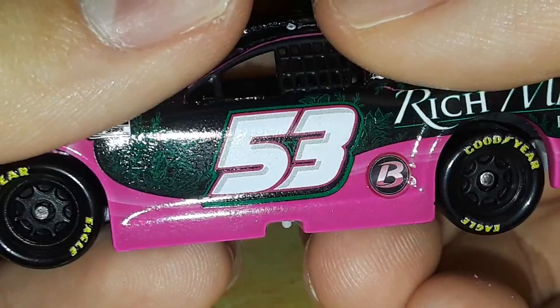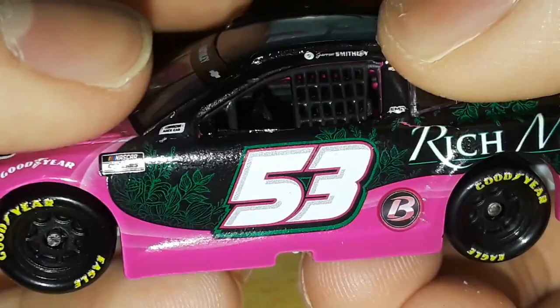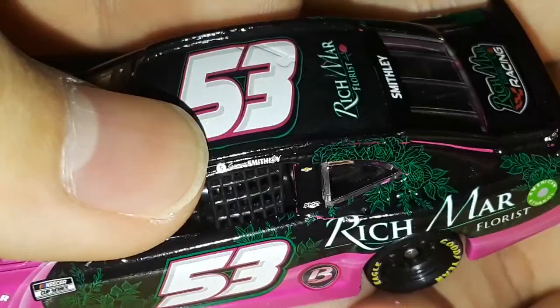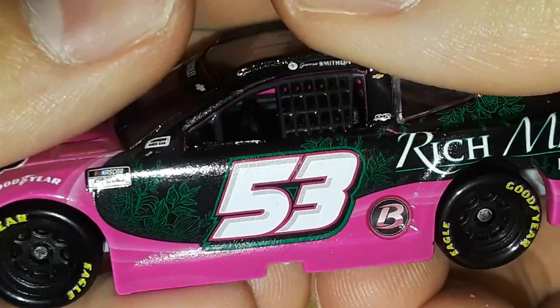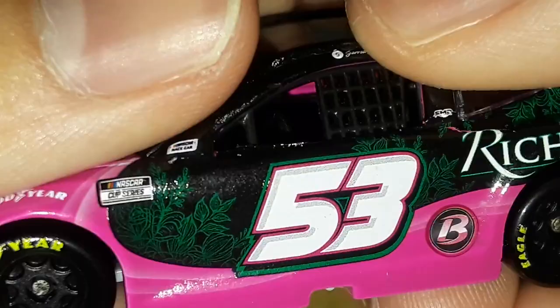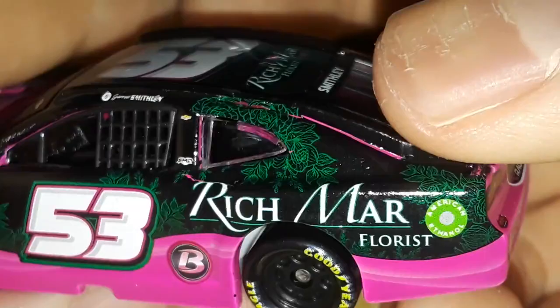I like that number though - this thing looks so cool with three or four different colors on it. You have the black on the background which is a full decal wrap. You can see a decal mishap - a long pink chip - that's how you can tell this thing was painted pink beforehand. On top of the swoosh design you have the black with the green leaves and flowers.